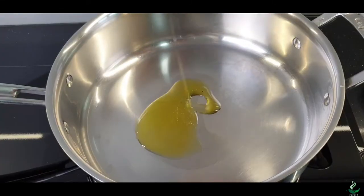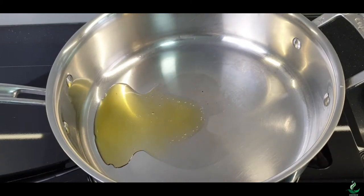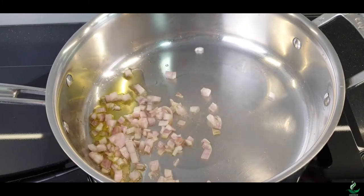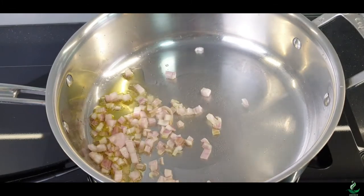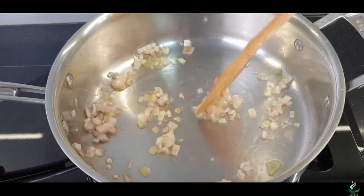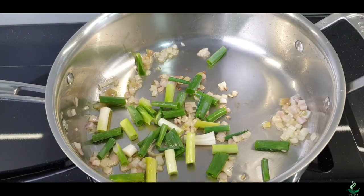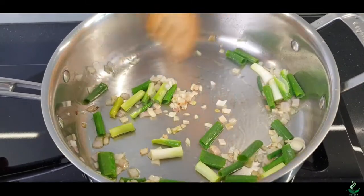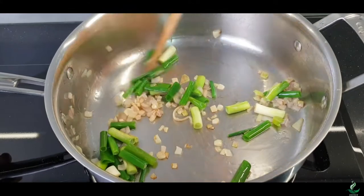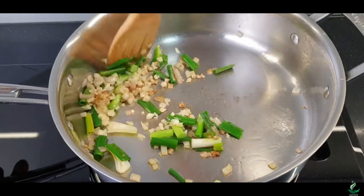To stir fry the dish, heat a frying pan over high heat. Once hot, add the oil. When the oil becomes slightly smoking, throw in the minced shallots. Then turn the shallots frequently for about 10 seconds. When the shallots start to brown, add the cut spring onions. Stir fry the shallots and spring onions for another 10 seconds or so. Then add the minced garlic and continue to stir fry.